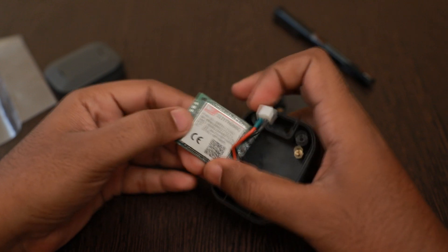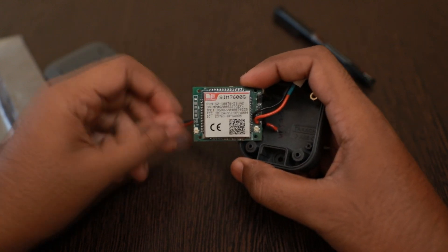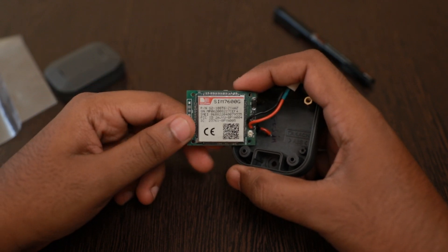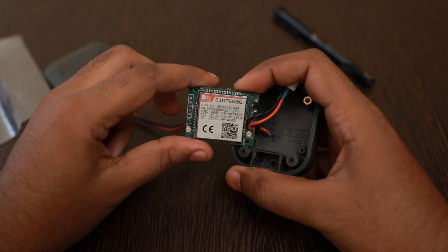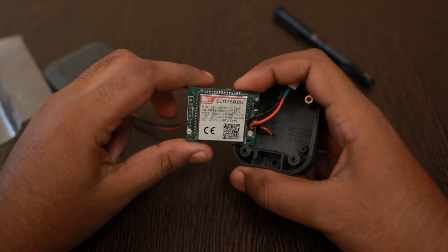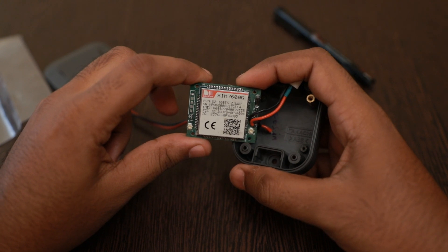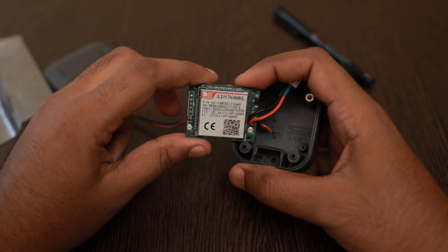This is the SIM7600G — the global band version of the 4G module series from SIMCOM. There is also SIM7600E and SIM7600A which cater for European and American markets. This G version is a globally certified module which can work on any network all over the world, be it 2G, 3G, or 4G.